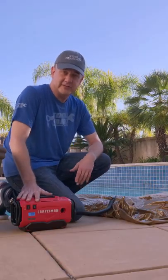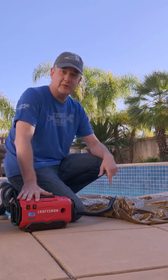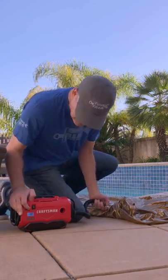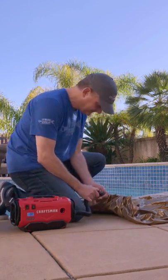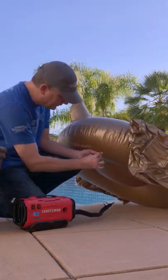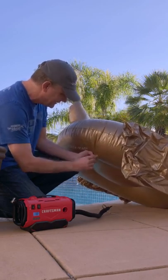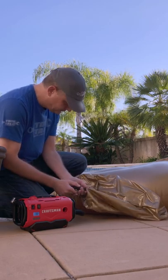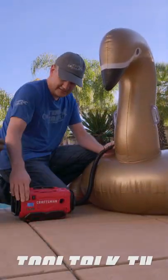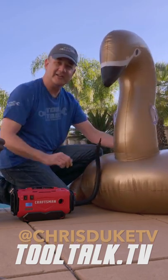Now let's try it with a big pool inflatable — this swan right here. That made quick work of the base and I've got the two sides to do next. That ought to do it. There you have it: the Craftsman V20 inflator and a giant swan.